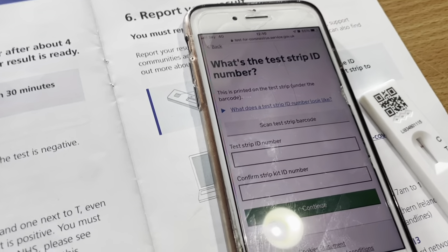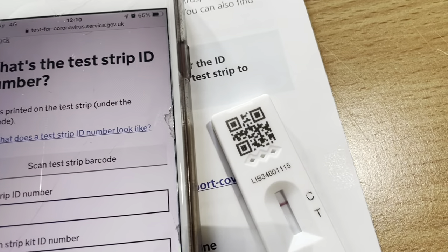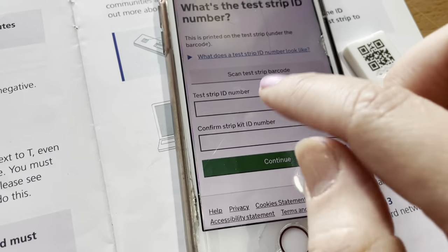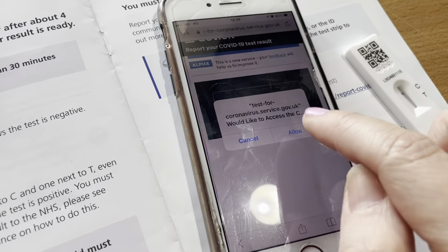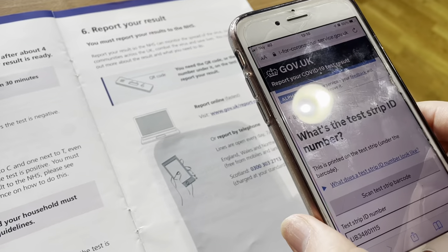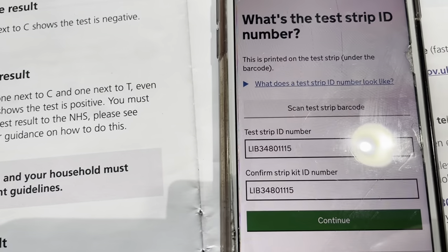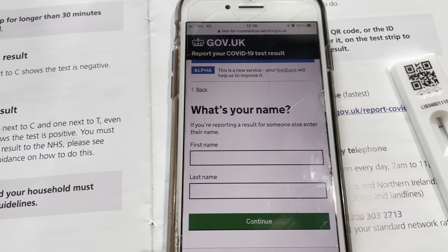When it says 'test strip ID number', this is your test strip ID number. You'll scan your test strip barcode — allow your camera to access it, scan it, and that number will come through. Then press continue and proceed to enter your personal details.